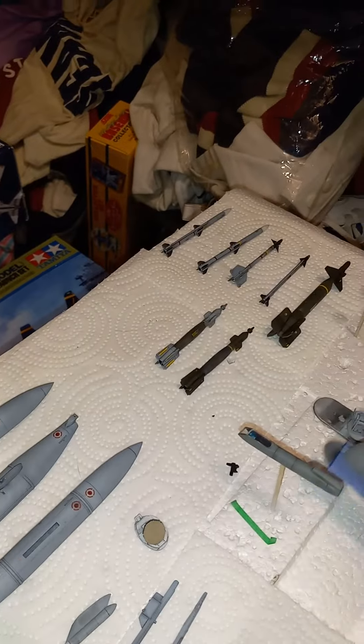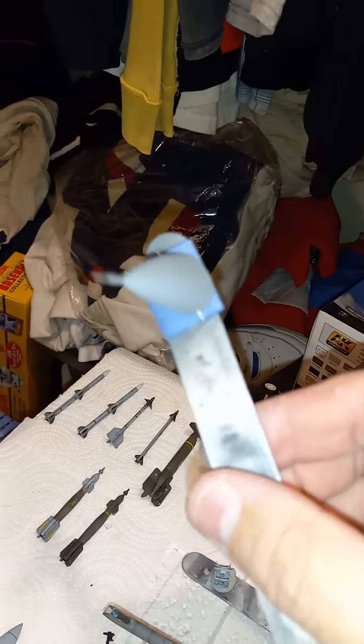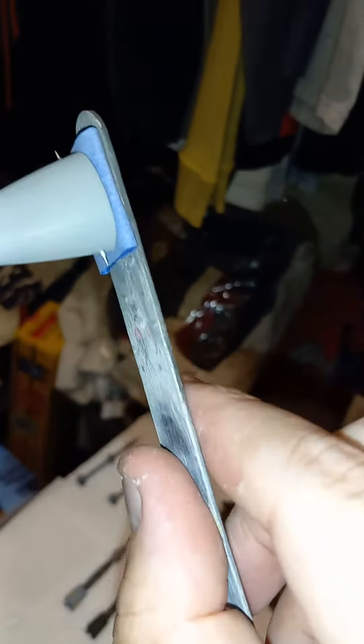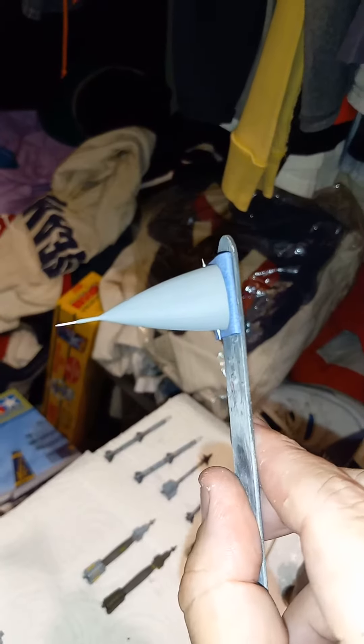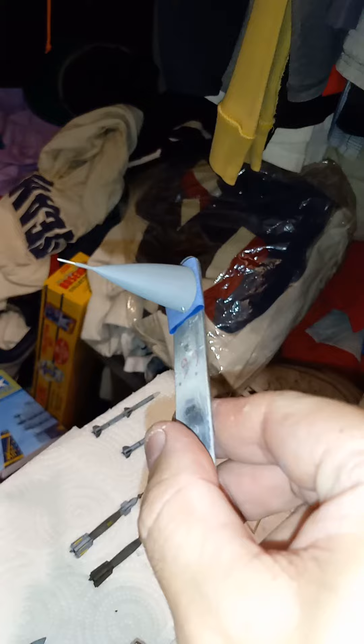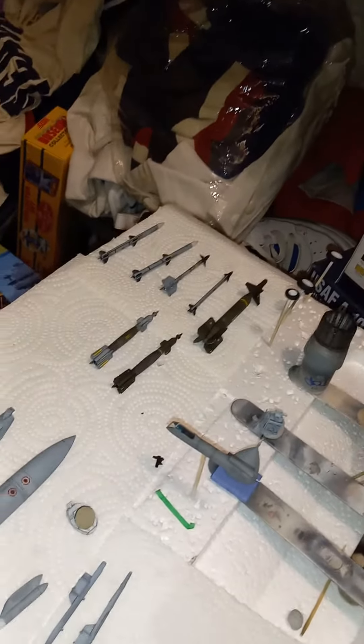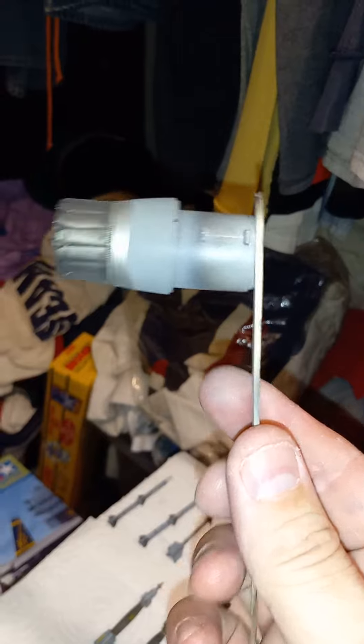Yeah, I thought the pitot tube would fit but it didn't, but the AOA probes fit. See if I can pick that up — yeah, there they are. You got to be real careful when you snip the old ones off, drill out a hole, and seat those in there a little bit. It's not too hard, it's just nerve-wracking because if you mess up, that's it. Got the exhaust here, got it all painted up and done — that turned out pretty cool.